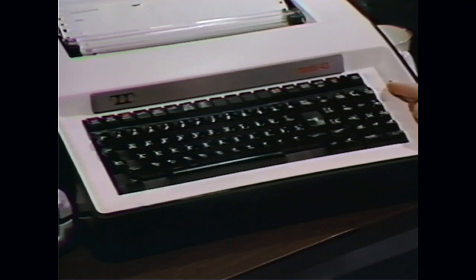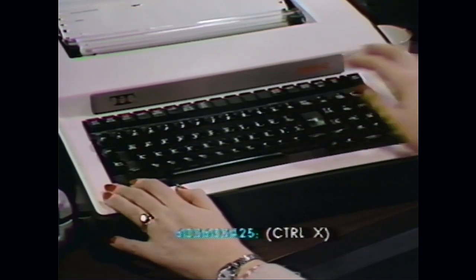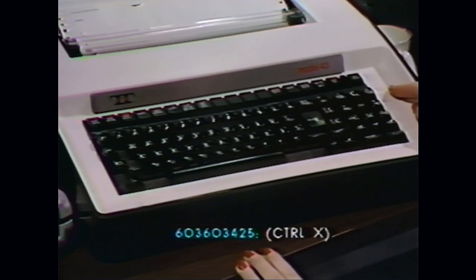After the batch header, the data is entered as either account or statistic number, semicolon, value, and Return. If an incorrect entry is made and you wish to delete a line before you have hit the Return key, depress the Control key and hold it down while you depress the X key. The X will not print if you have done this correctly, but the line will be deleted from your file after it is transmitted.